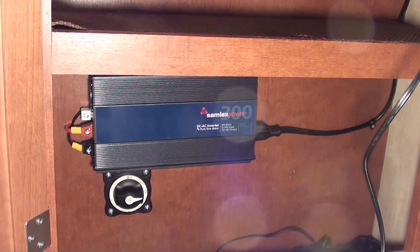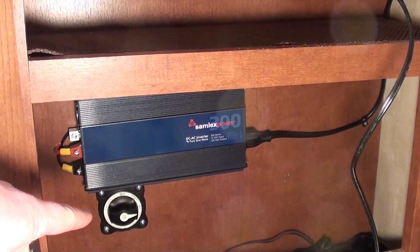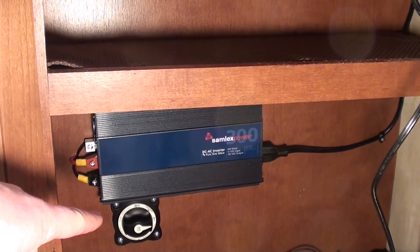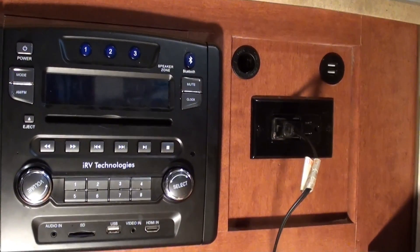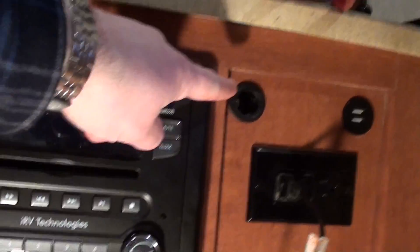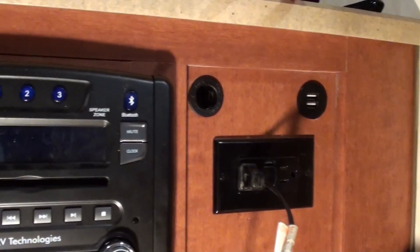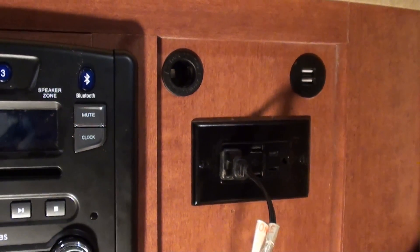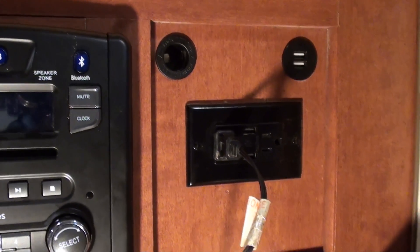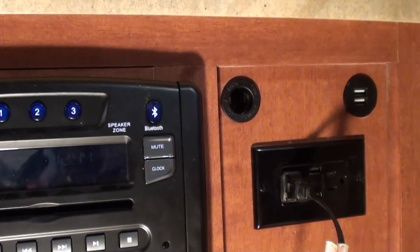Here is the finished product of the inverter install. I've also added a battery cutoff switch, which will be covered in another video. The radio is back in, it's not a mess, and I've added a 12 volt socket and a USB socket up here. Those run directly off 12 volts so the inverter doesn't need to be on to use them. For high-power devices like tablets, these will charge faster than the old outlets.